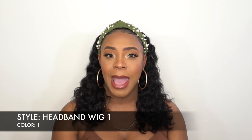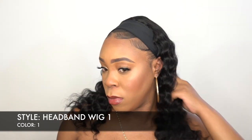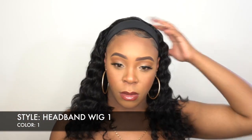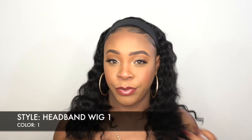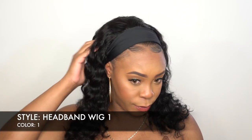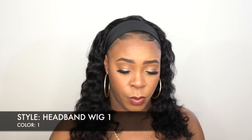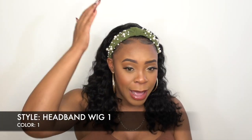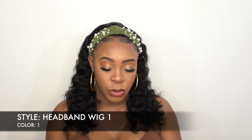This is a headband wig, so it comes with a headband pre-attached to the wig. Straight out of the box you can wear it just like that — you can just put it on without adding any extra headband on top. I think it looks good as is. Personally, if I'm going to the gym I'll wear it as is, but if I'm going out I'll add an extra headband to it.